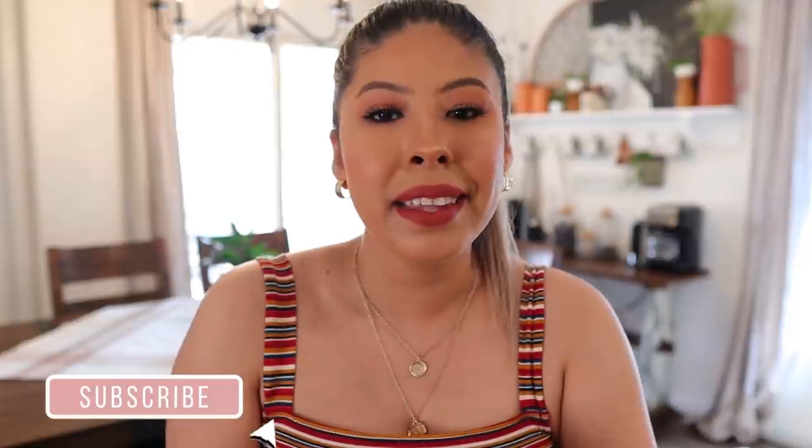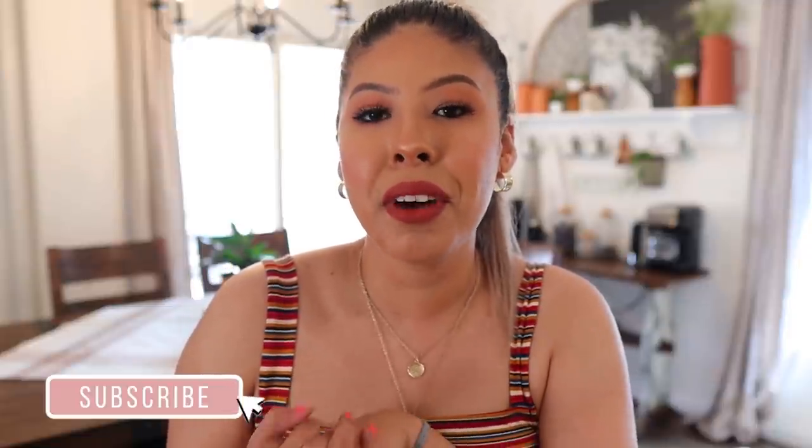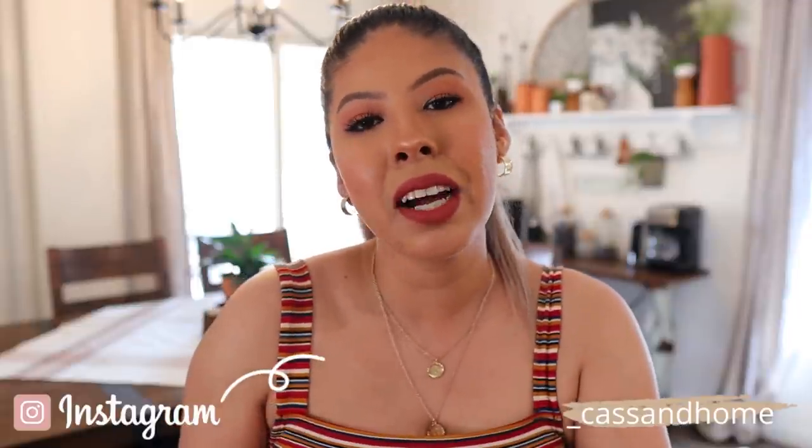As always, if you enjoyed this video please give me a thumbs up, please subscribe if you have not and you are new to my channel. Hit that notification bell so you are notified of upcoming videos. I have an exciting decor haul coming up — just sharing the decor I've purchased for our master bedroom makeover. Exciting videos, exciting content, but let's go ahead and get into what this video is about. Make yourself a cup of coffee and let's get started.